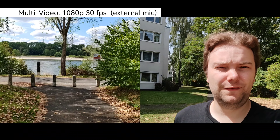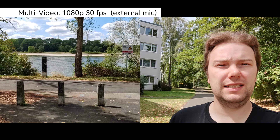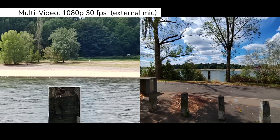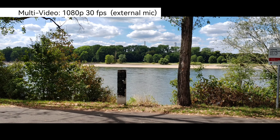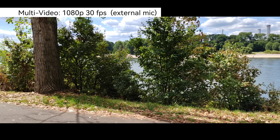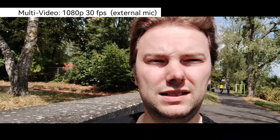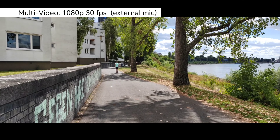The Honor 70 also has a multi-video function allowing you to record simultaneously with both the front and back cameras, both stabilized. You can switch between various modes — zoom, ultra-wide, 1x, or 5x — even seeing across the river. You can also switch between rear-only and front-facing-only modes while recording. The aspect ratio in multi-video mode is a bit different — not 16:9 — but it's a nice interesting feature.